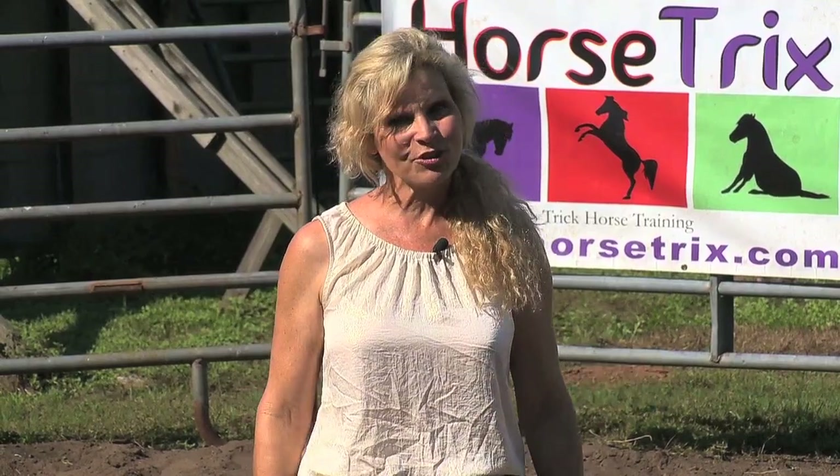Hi, welcome back to Horse Tricks. I'm glad you're here today. We're going to have a little fun in this episode working with Liberty horses. We're going to see a two-horse Liberty display that's already trained, and then a little later in our episode we're going to work with two horses at Liberty together and show you how to make that work. All this and more coming up on Horse Tricks.